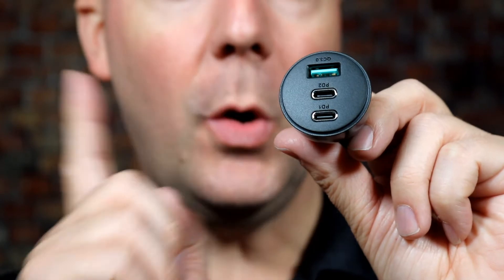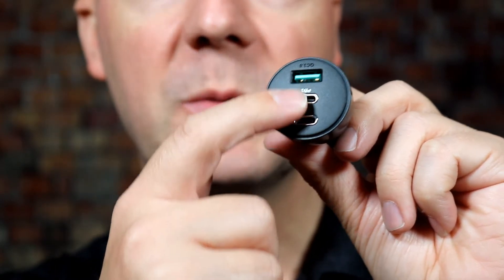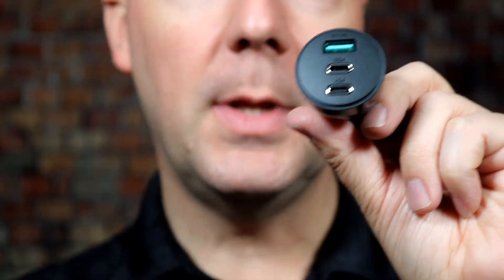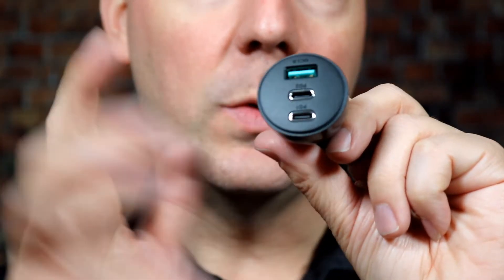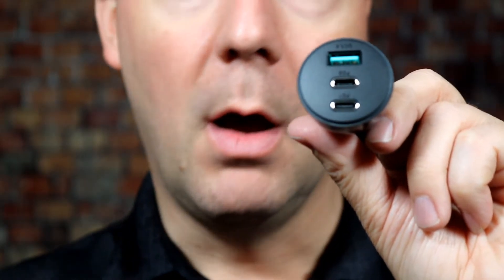It's 70 watts in total, which means it will split the power between multiple ports. The iPhone 14 is only a 30-watt phone, so you can split it between two of those and get two max-charge iPhone 14s, Pixel 7 Pros, and more.